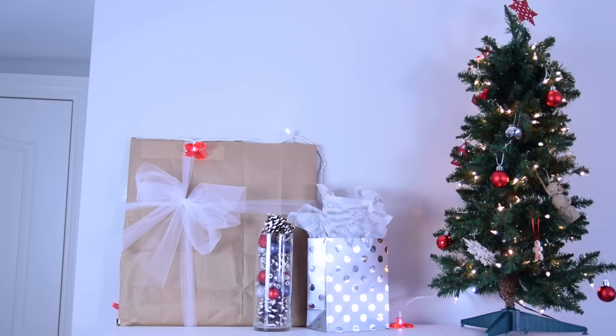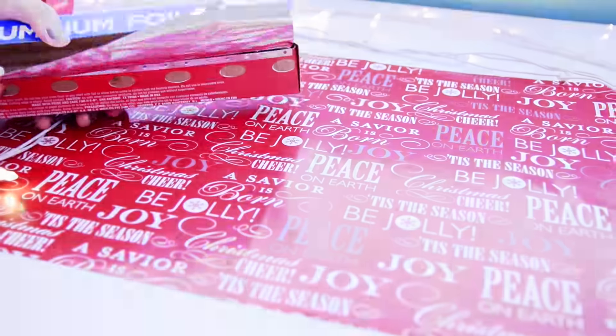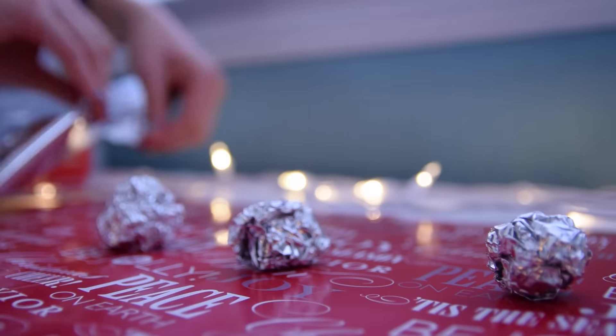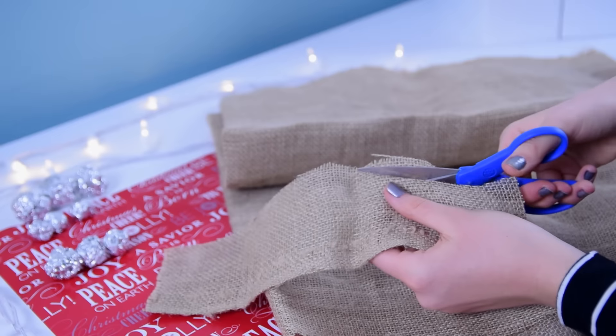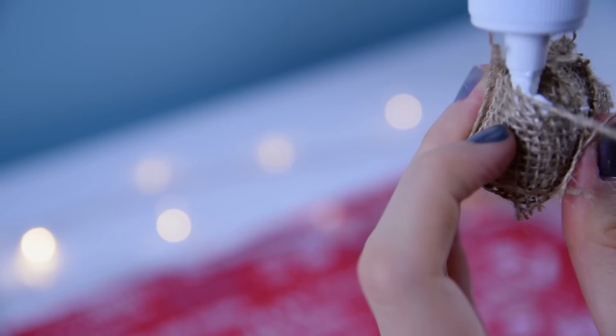The next thing is very cute and original — a DIY burlap snowman ornament. To do this, take some foil and roll it into small foil balls. Once you have foil balls of three different sizes, take some burlap, cut it into strips, and wrap it around the foil balls, attaching it with some kind of strong glue.